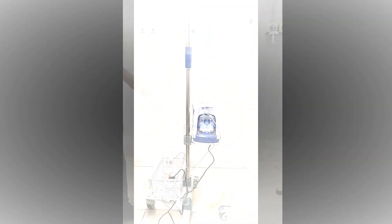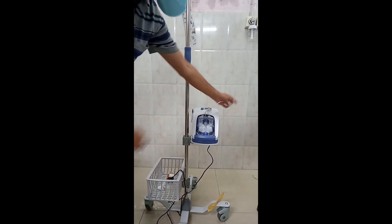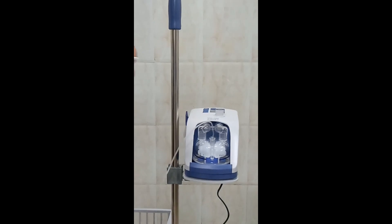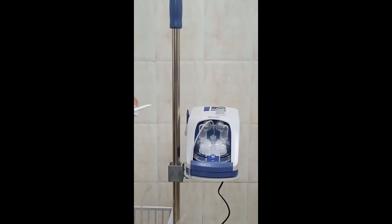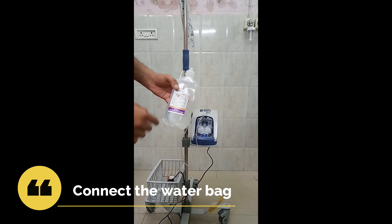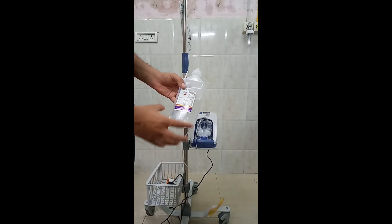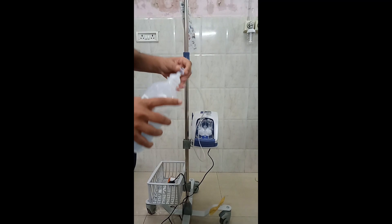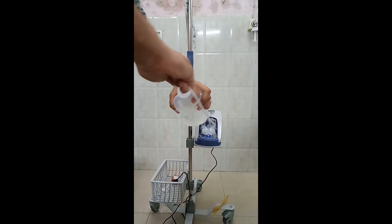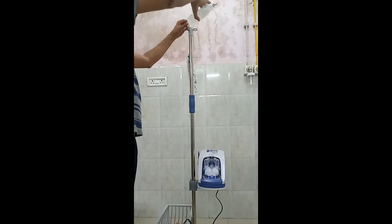The next step is to connect the tube to a water bag. In our conditions we do not have a water bag available in the institution, so for the time being I have taken an IV set, cleaned it thoroughly, and put some water inside. Just make sure that you do not put saline inside the machine — use only sterile water for filling up the humidifier. Otherwise you can fill it manually by removing the humidifier, but each time a water alarm comes you will have to remove it and refill manually. If a water bag can be obtained, that is the easy solution — you just connect it and keep it posted there.